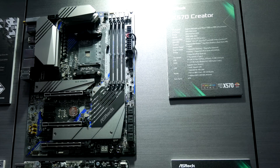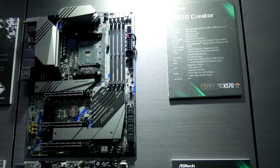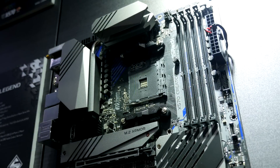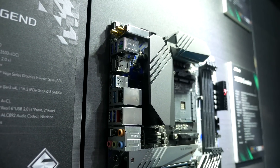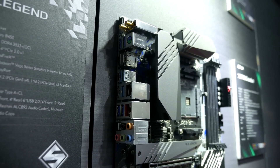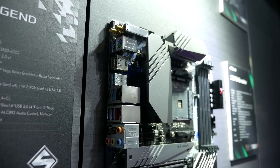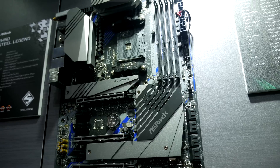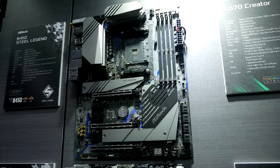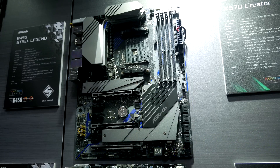Then we have the X570 Creator, which is quite different to the others as it's aimed at productivity and content creation, not so much gaming. It features a 14-phase VRM with big heatsinks, twin M.2 slots with heat shield, Thunderbolt 3 with two Type-C Thunderbolt connectors, Wi-Fi 6, and 10 gigabit LAN. It has a much more subtle, less gamer-y design, and it's set up more for stability rather than outright performance — which is what a lot of productivity users really look for in a motherboard.